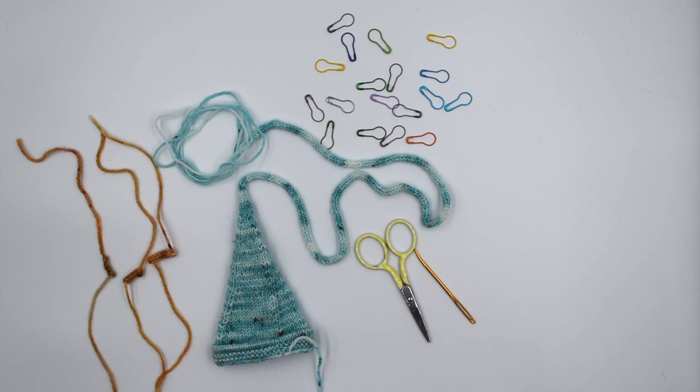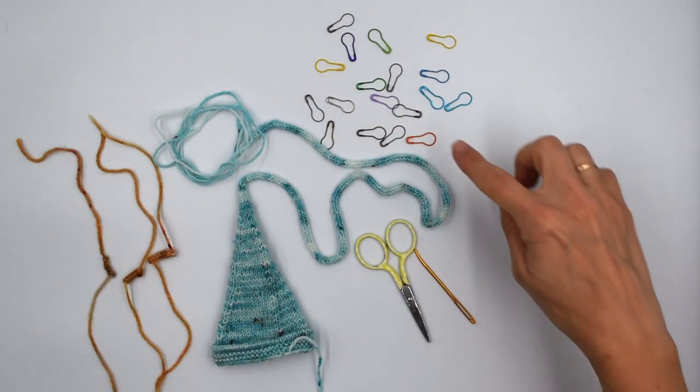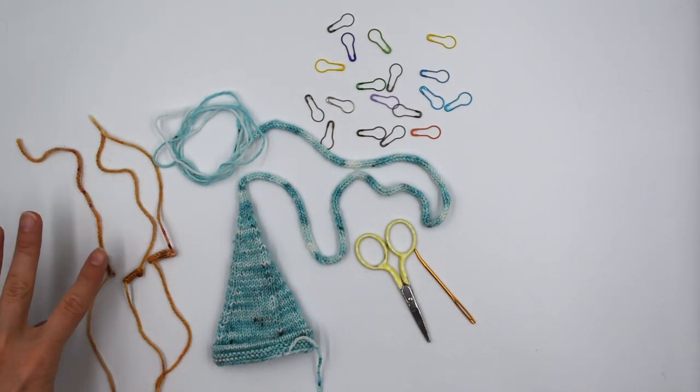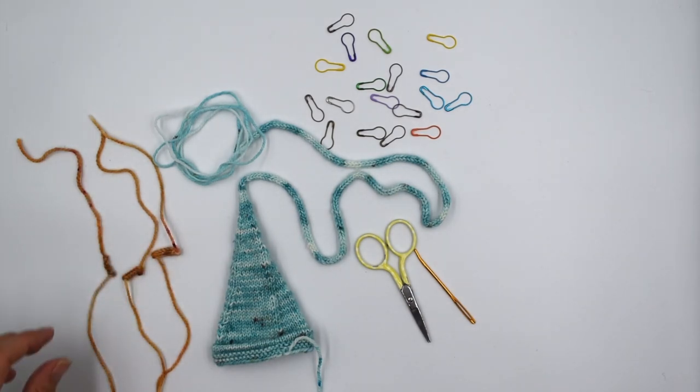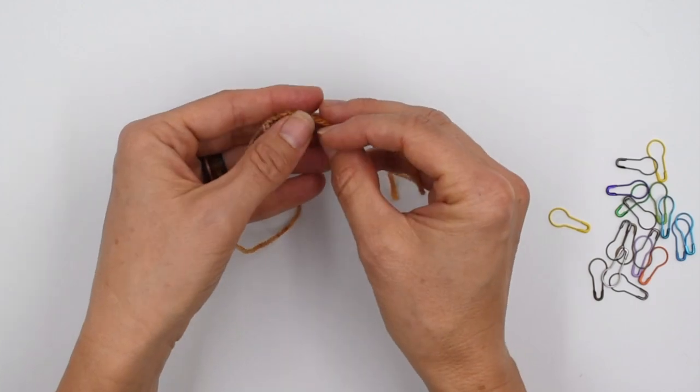Welcome to a tutorial for the All Work Gnome play pattern from Imagine Landscapes. I'm Sarah Shira, and today I'm going to help you make this into something adorable. I've got stitch markers for attaching things during the sewing process, and I've got my three mysterious bits — the little decorations.